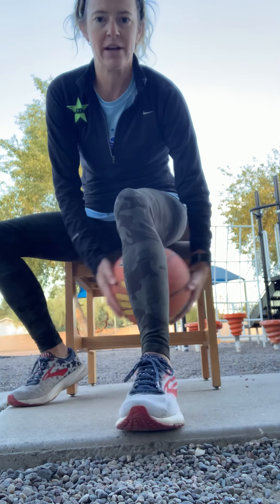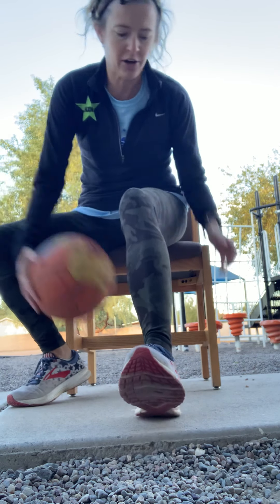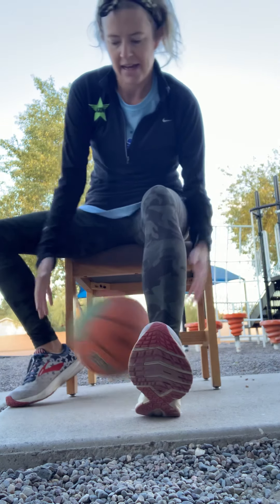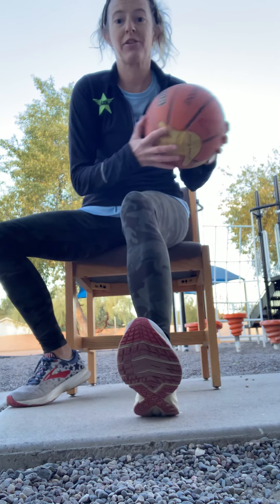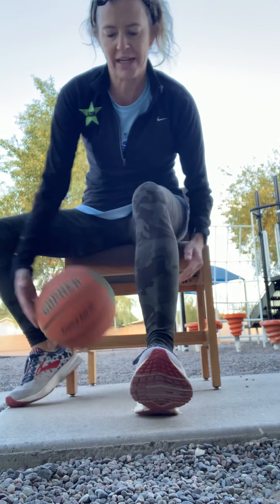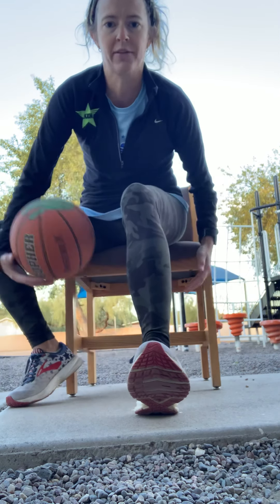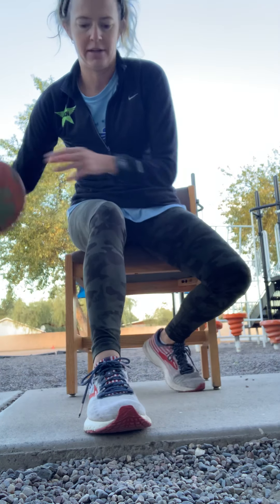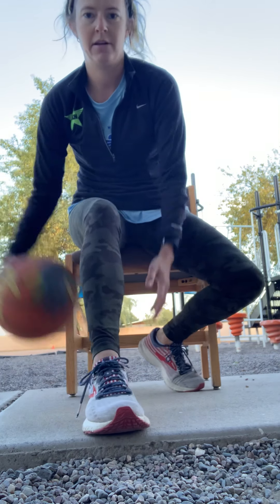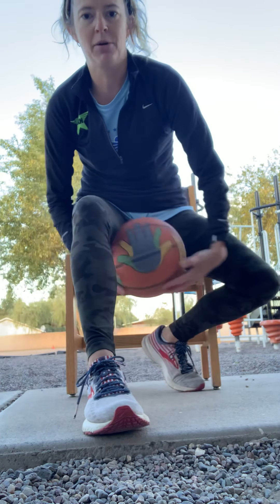Put one leg out and see if you can bounce it under and catch it. For those of you who are more skilled with basketball, you might be able to keep it going. Looks like Coach Williams needs some work on this! Other leg — up and under, and catch, and then see if you can keep it moving.